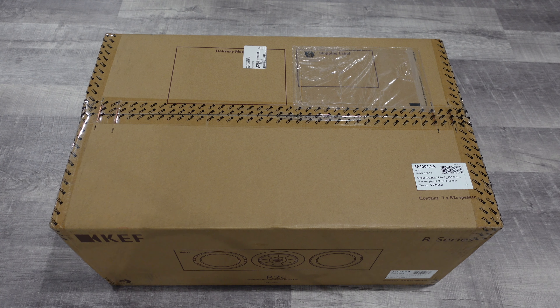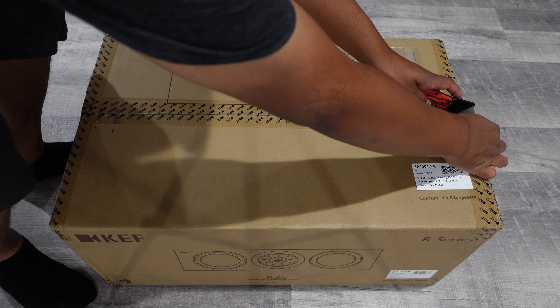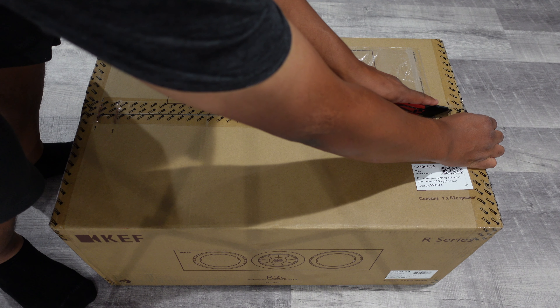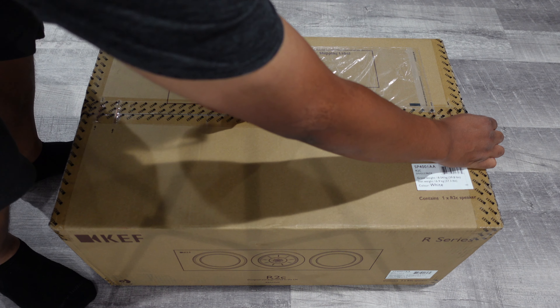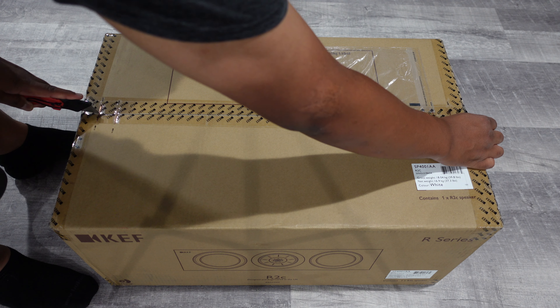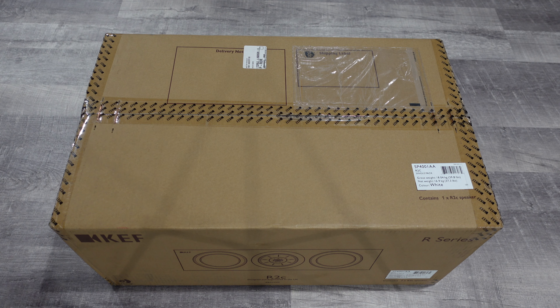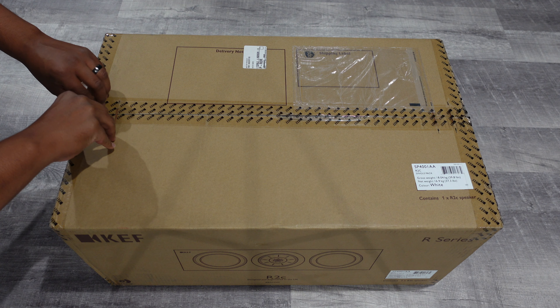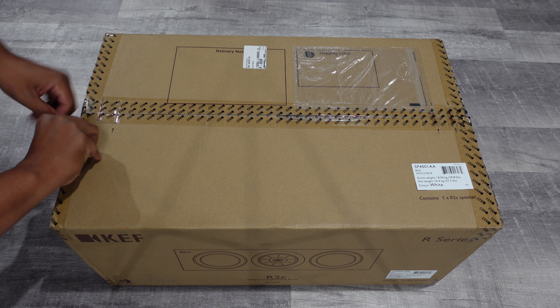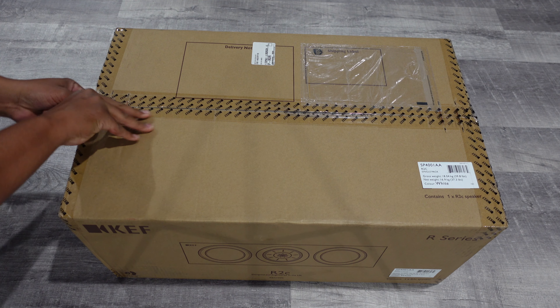Right now I'm only doing the unboxing of the R2C center speaker because I don't have the floor-standing R11s yet — they're supposed to be coming in soon. With everything going on with COVID and transportation, a lot of my speakers have been delayed, so just be patient and I'm definitely going to do an unboxing later in the future.